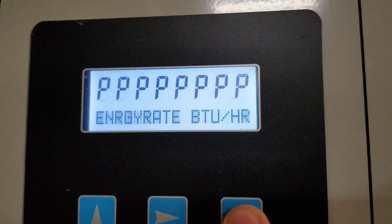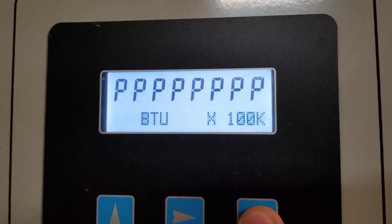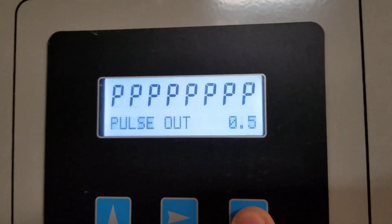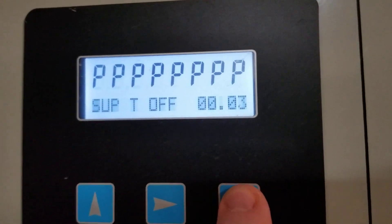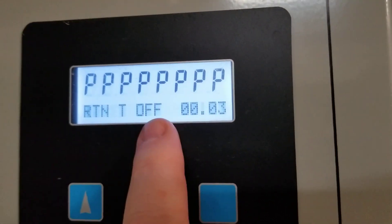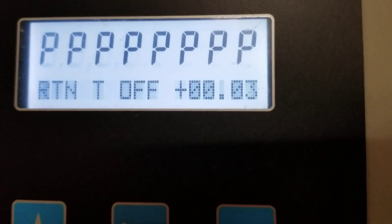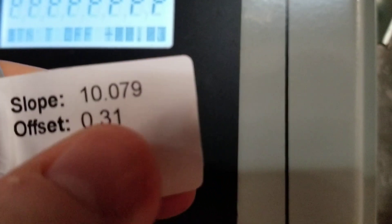I can see here all of these settings — I'm not changing any of these, I want to leave everything just like it currently is. Here is the supply temp offset — that's not what I want, I want the return temp. Return temp offset. You see that value there is 0.03. We can see here on our sensor the offset label is 0.31.